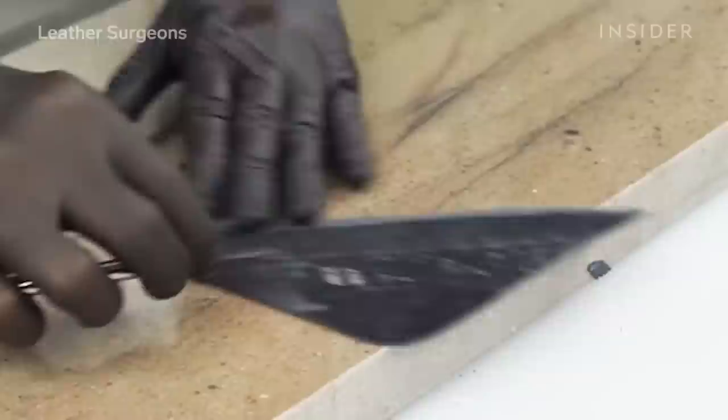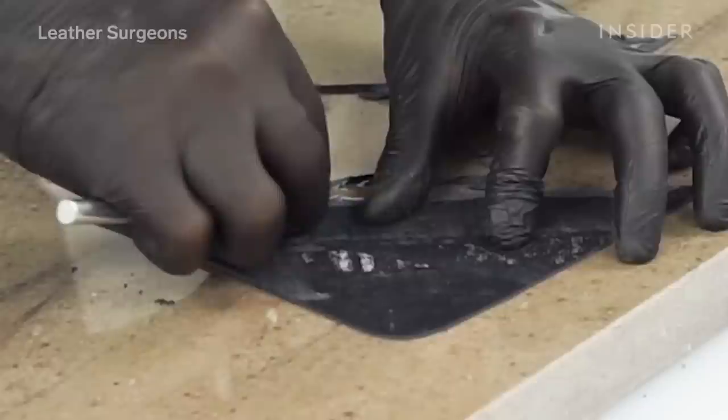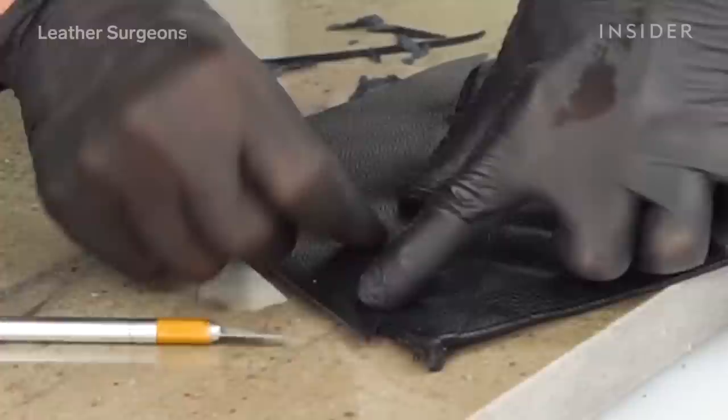I'm going to take that piece of caviar leather and hand-skive it, which means shave it down paper thin. When I lay it right along that line and drop my new stitch over that seam, there'll be a zero transition between what was there before and what we have now — it should completely disappear.